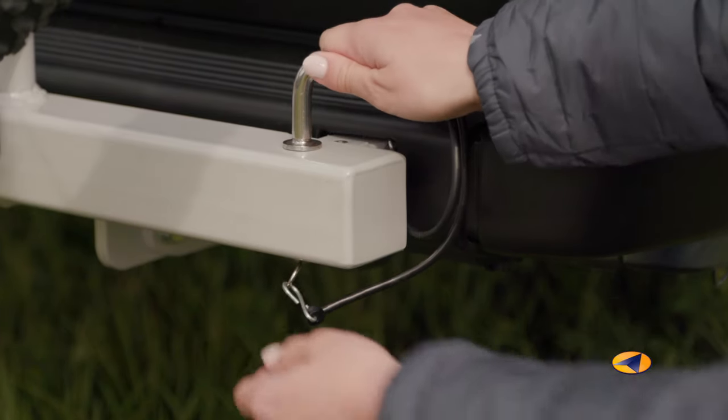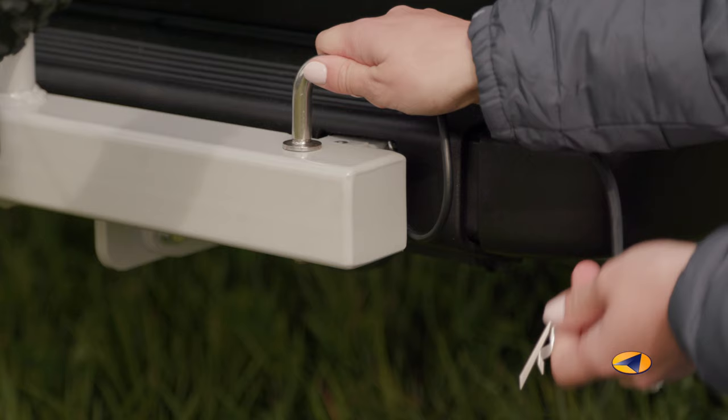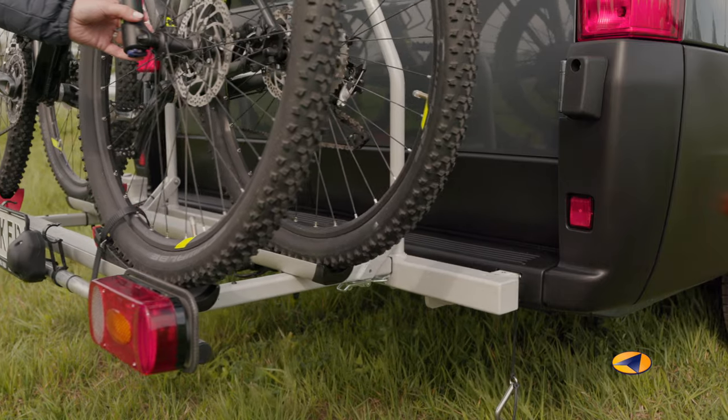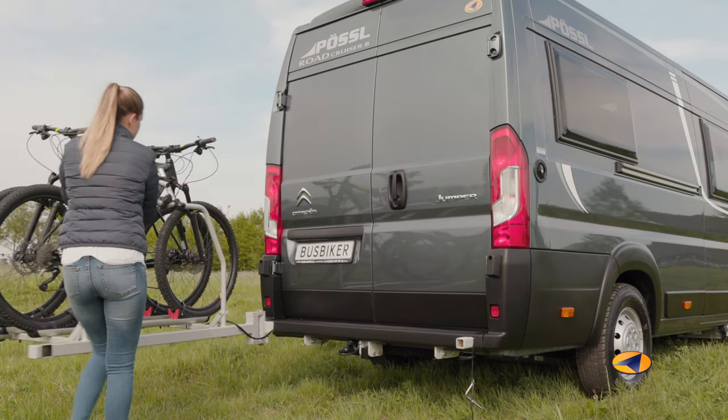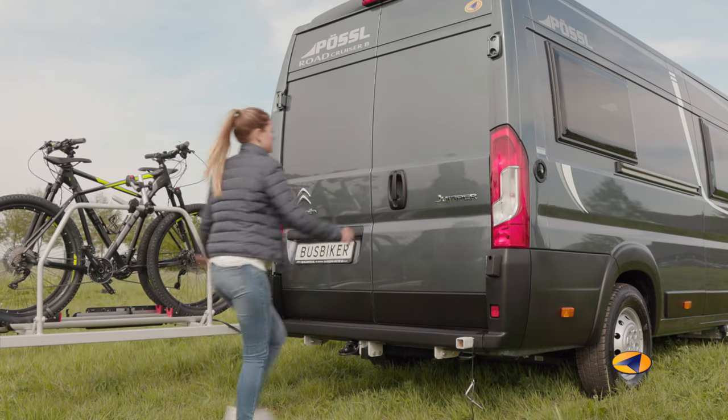Access to the cargo space at the rear of the motorhome is easy. You remove the locking pin and the latch. The Busbiker will now move to the side easily and without any significant effort. Both rear doors can be opened completely.